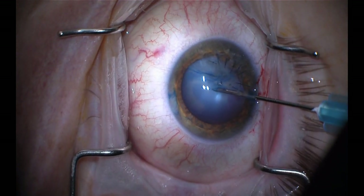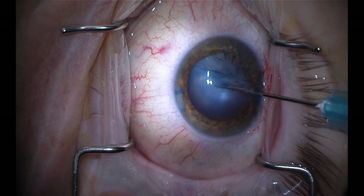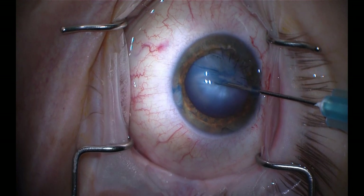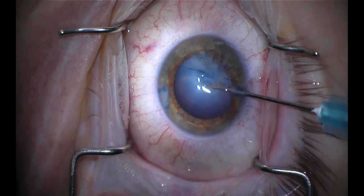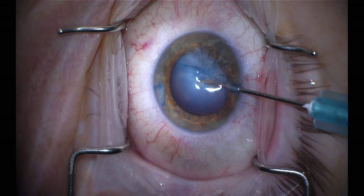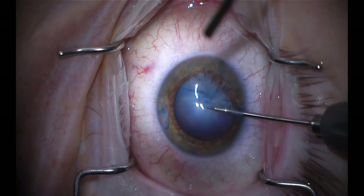So I decided to use a 27-gauge needle on a syringe. I'm going to use that as I go in to aspirate any loose or liquefied cortex to try to prevent runout of this incision. And then I use it to gently lift a flap.